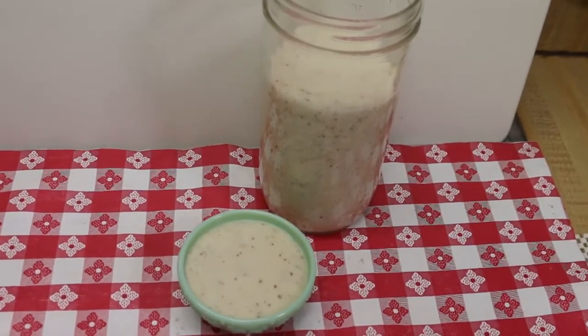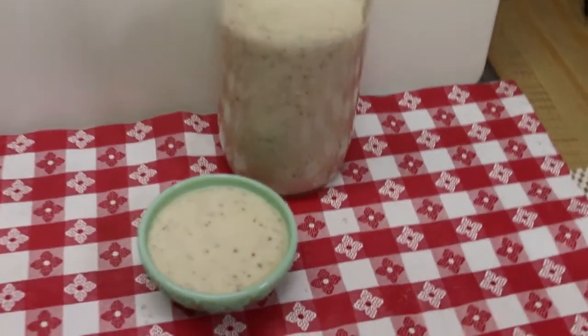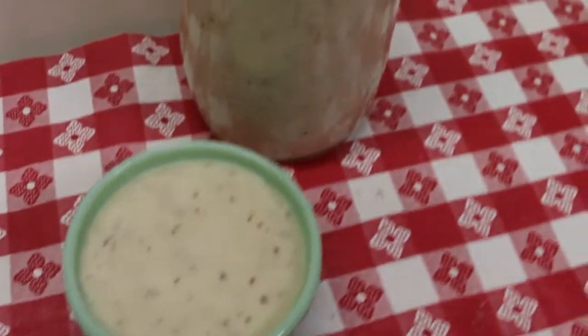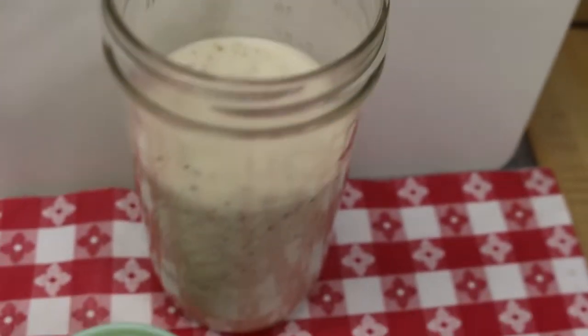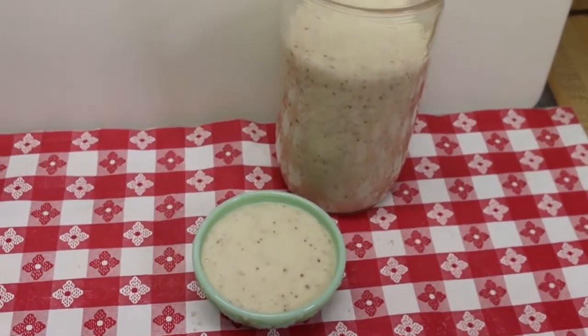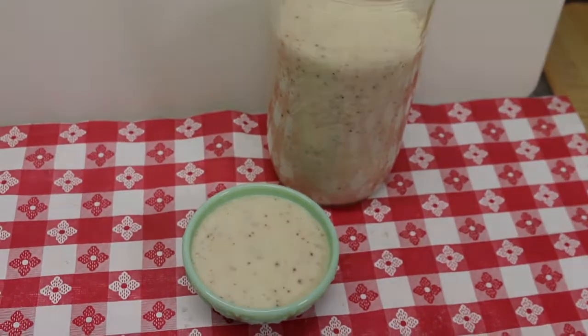Hi everyone, welcome back to the kitchen. Today I have the most delicious sweet and sour Amish style salad dressing that you will ever put in your mouth. This is perfect — you can dress a slaw with it, marinate chicken or pork in it, or just drizzle it on your salad and be very happy all summer long and beyond. I can't wait to show you how this all comes together.